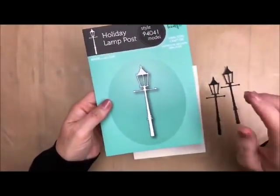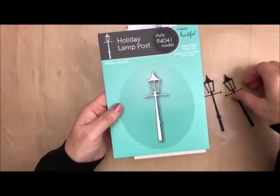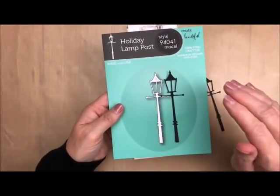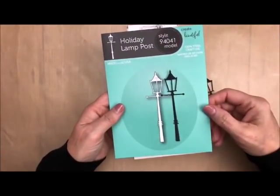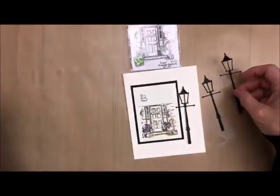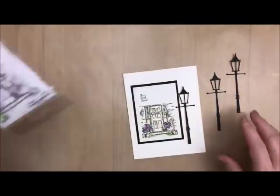Now, you can use this for the holidays and put a cute little wreath on it, but I'm going to be using it for an all-occasion card. You can add a little wreath or decorate your pole any way that you want. Today we're going to be doing this cute summery little card. So let's get started.